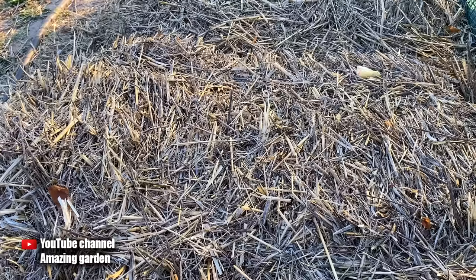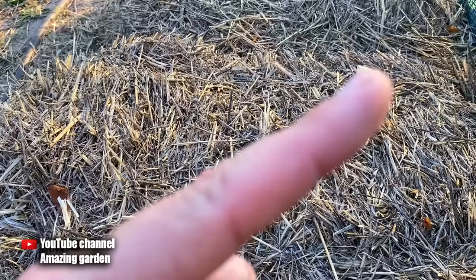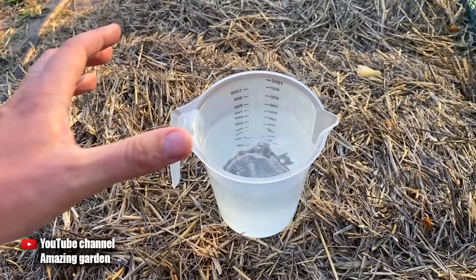I have already talked about a similar top dressing, but there I used dry yeast — the link is in the upper right corner. Now in this video I will tell you how to use fresh yeast for this top dressing, as there were many questions about how to use fresh yeast.